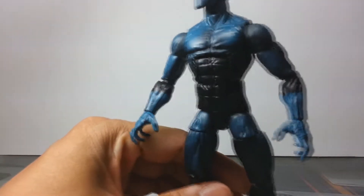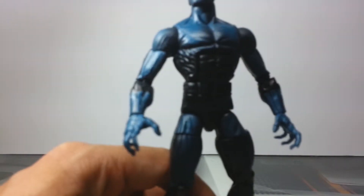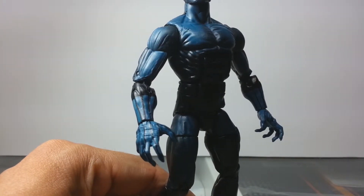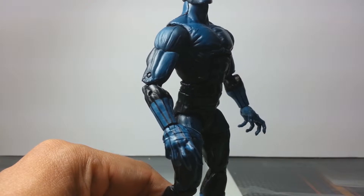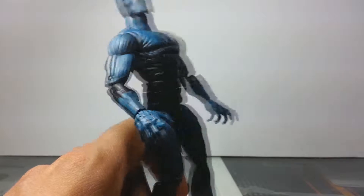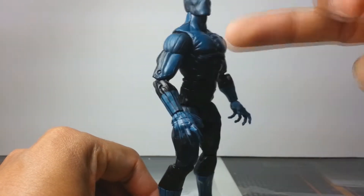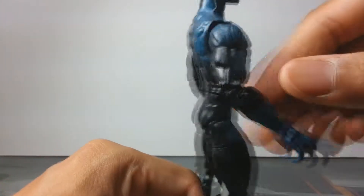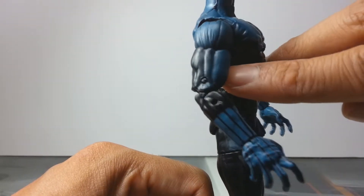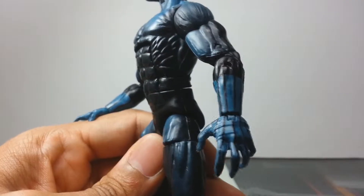First impressions — let's take a close-up of his paint job. You can see he's not just flat black; he's got bits and pieces of blue, and I really like that shade of blue. I don't even know what to call this color, but it really does the job of highlighting the figure in places where they thought it needed highlighting. They even got a nice gradient — a nice blend of colors — which I'm really liking.